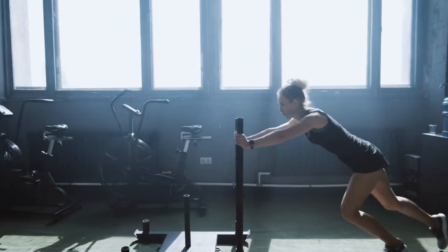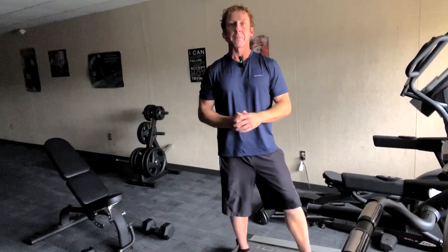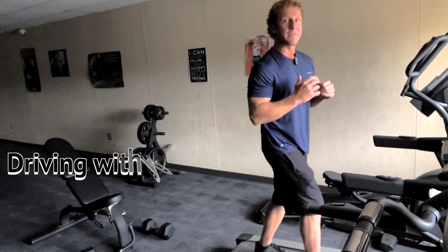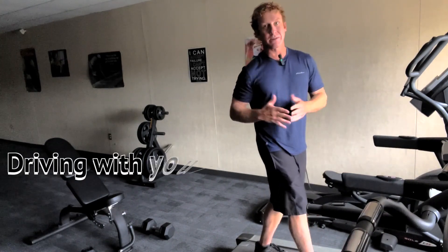If you've seen a sled exercise, they are very beneficial where you are pushing a sled across the ground. Here, you're going to do that same kind of movement, leaning and driving with your legs, because the legs are going to need to push the treadmill because the treadmill is off.